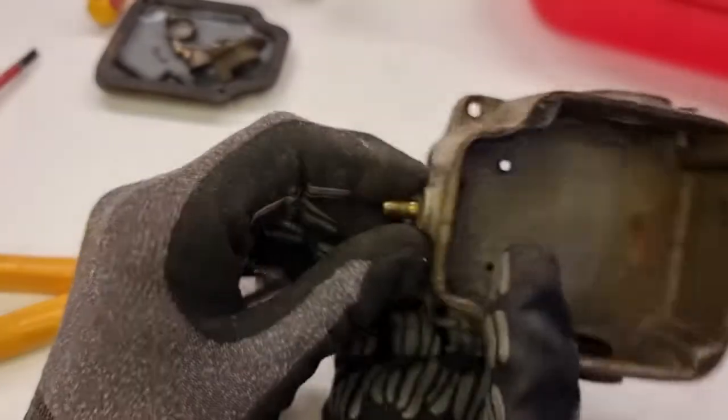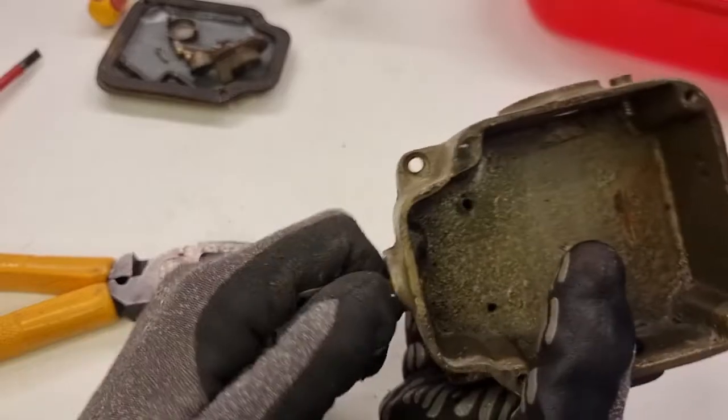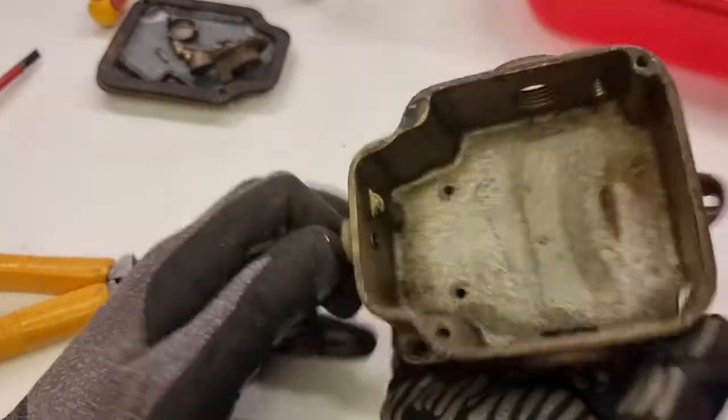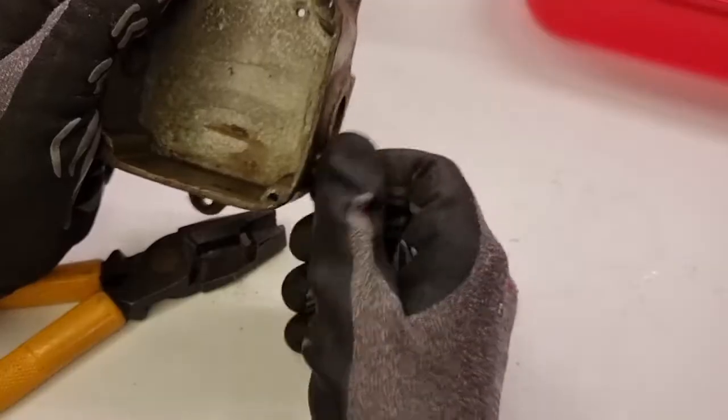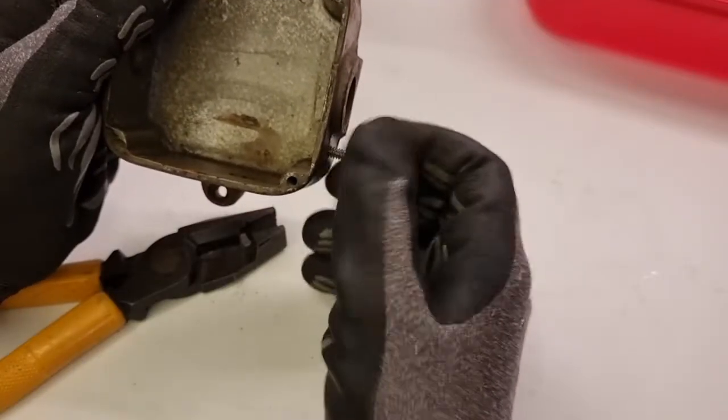I'm just having a quick inspection of the inside of the enclosure to make sure it's still sound — and it looks sound. It's a very solid piece of metal. Well, it's stripped down as far as I can get it. Let's get to cleaning.